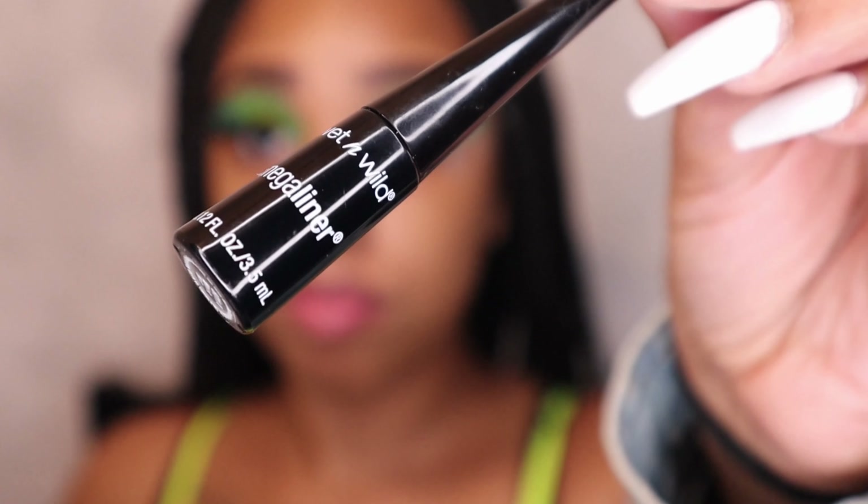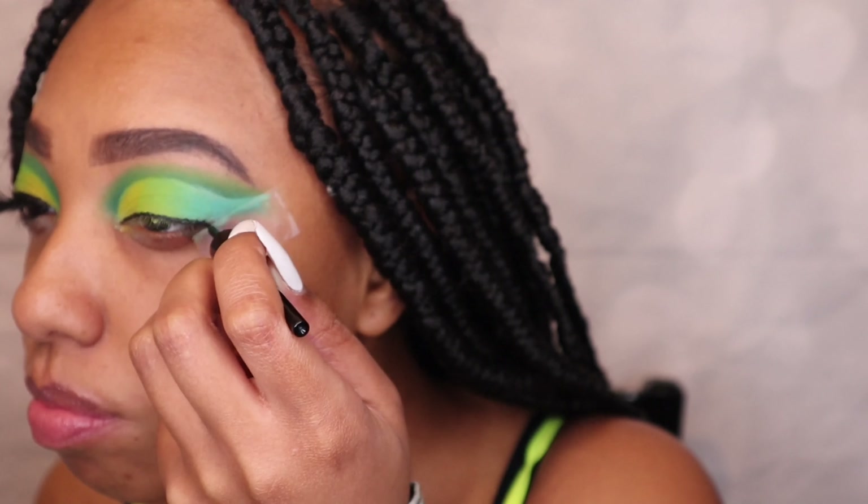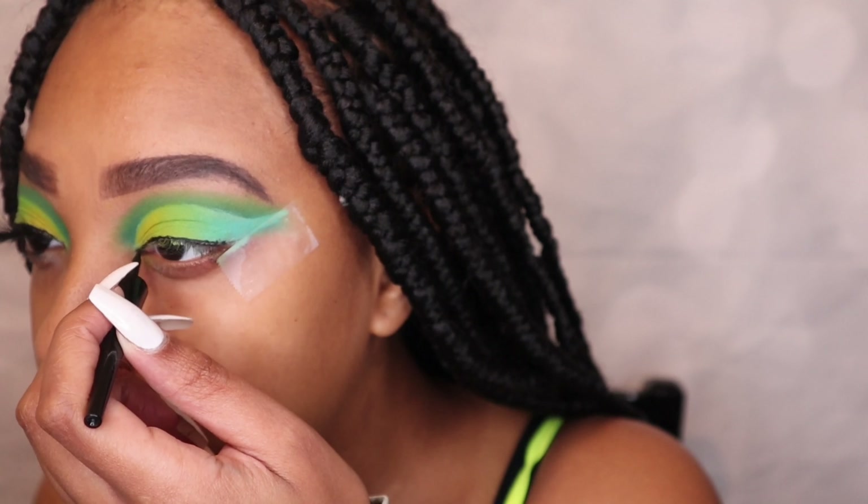Next I'm using my Wet and Wild Mega Liner to apply eyeliner on my eye, just to basically pull everything all together.